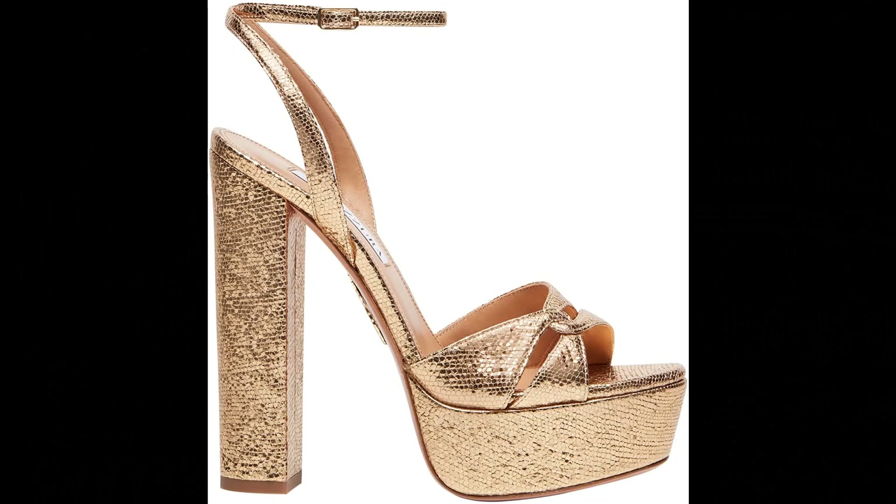Aquazzura. Nappa leather imported. Step out in our Center Plateau sandals for a statement-making ensemble. Italian crafted from sleek mosaic nappa in gleaming soft gold. The design features an open toe, slender buckled ankle straps, and is balanced on a sky-high black heel. Wear yours with a chic mini to let the metallic shade shine. Heel height: 21.